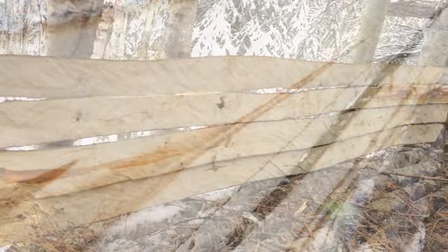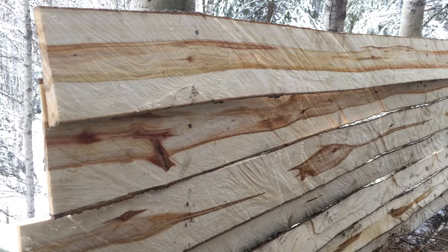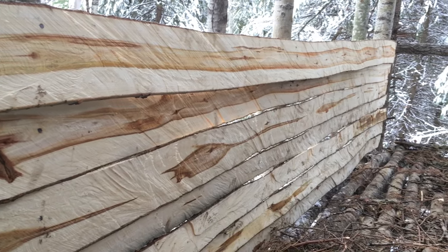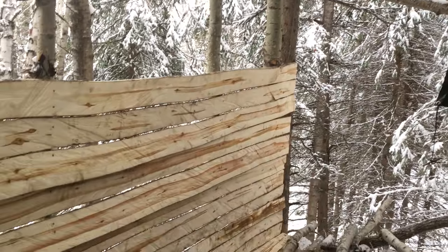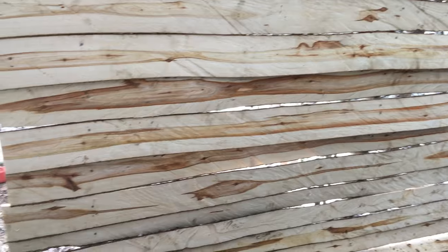Obviously there are plenty of gaps and I'm not sure exactly how we're going to remedy that. I'm thinking probably we'll cut some other little slivers and nail them in as well, or maybe we'll just wrap the whole inside in an insulated tarp — who knows?